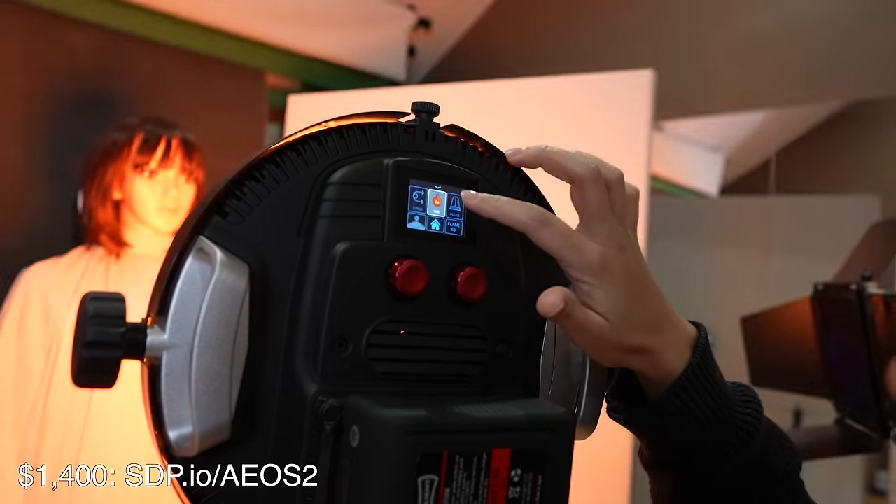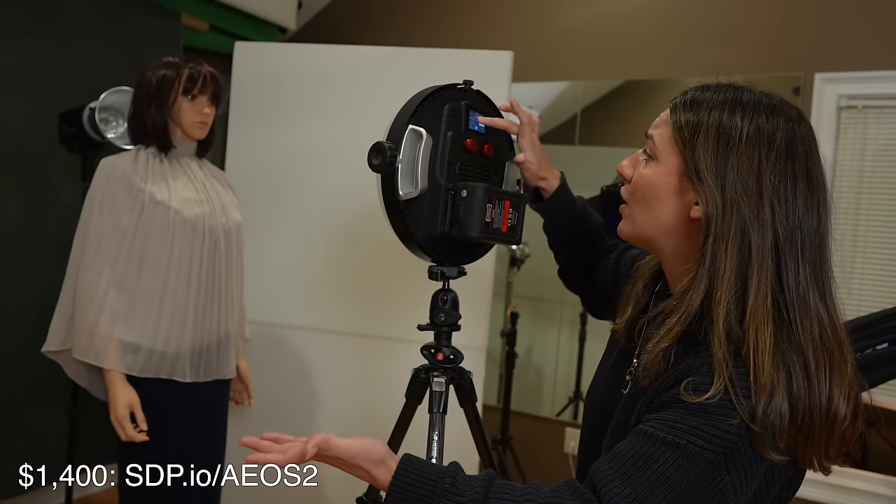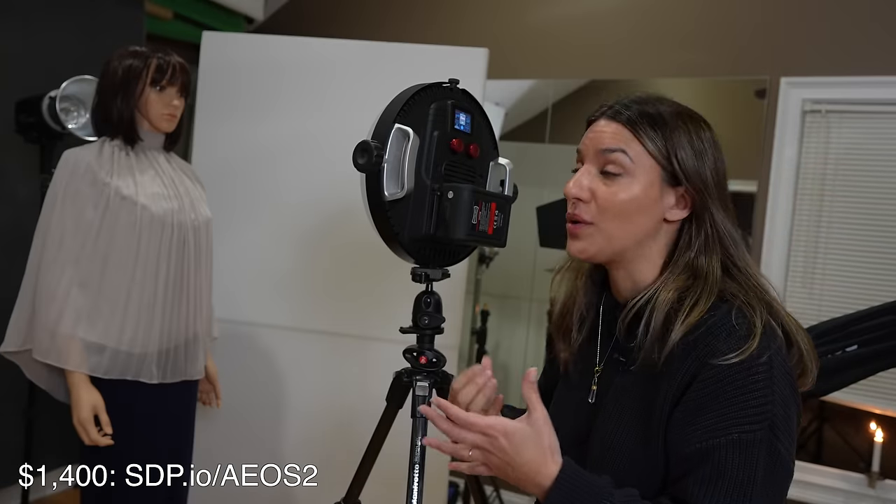We've got a fire effect, the police lights. They even have things like a TV is on, or a gunshot firing, neon lights. So if you're a filmmaker or photographer, this is a great way to get interesting lighting effects in your photos or video.